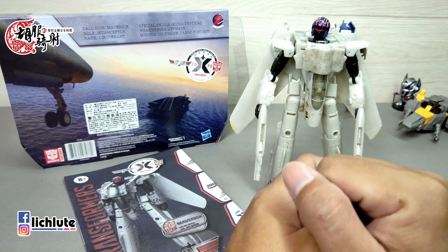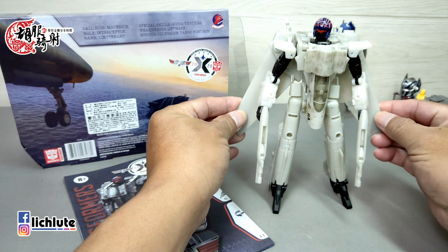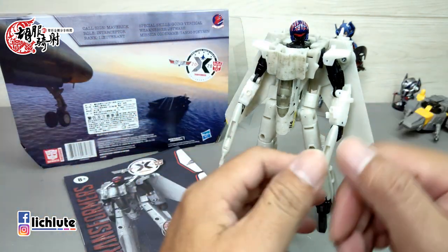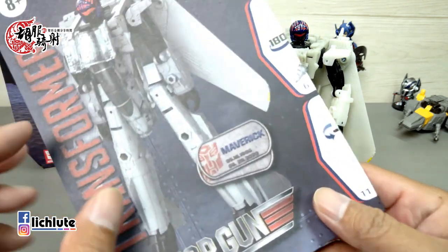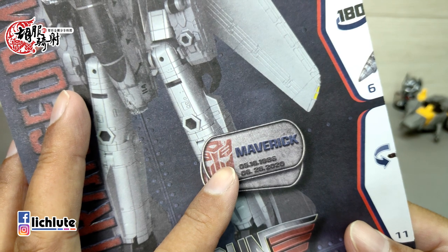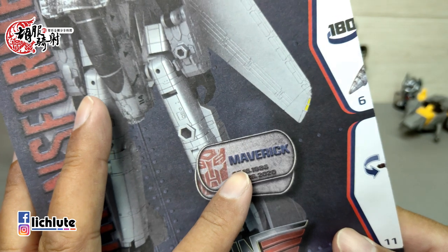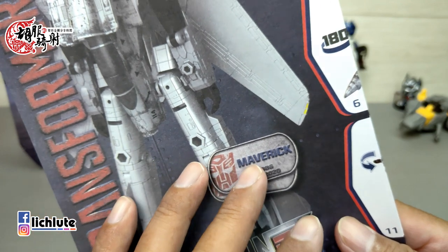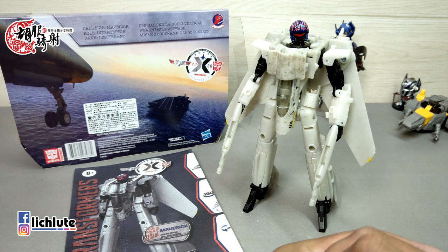欢迎各位再次收看虎夫奇特的变形金刚分享时间，这是第1295集节目。今天来给大家聊这一款网络上一开始批评比较多，但我实际玩过之后觉得非常好玩的Transformers与TopGun联名产品，它的名字翻译叫做独行侠——TopGun里那个男主角身上的名牌代号。明年2021年续集将会推出，副标题好像就是这个名字。